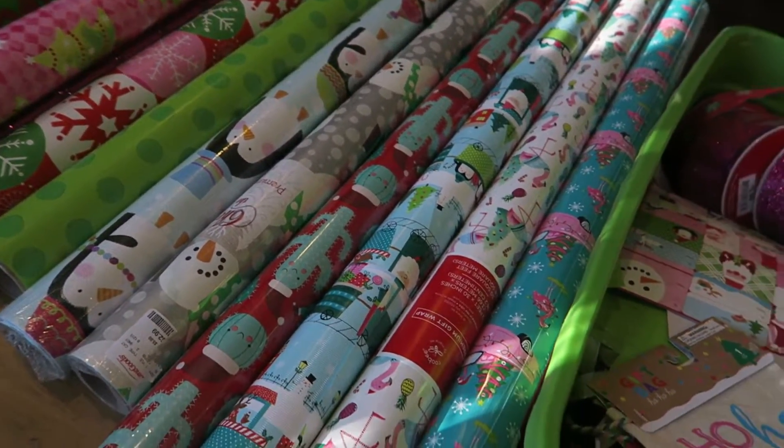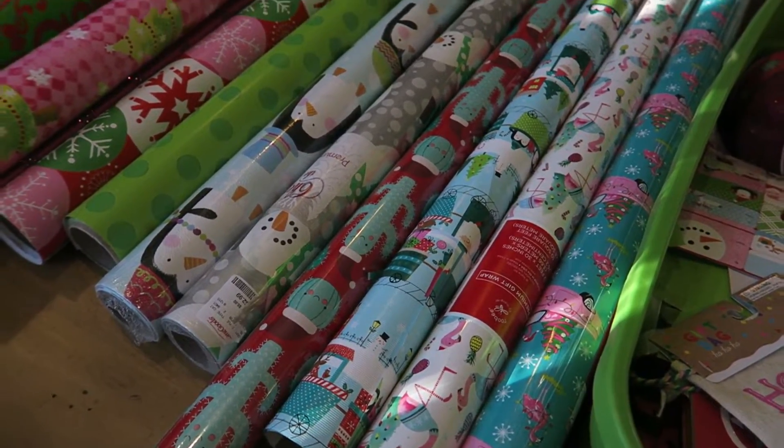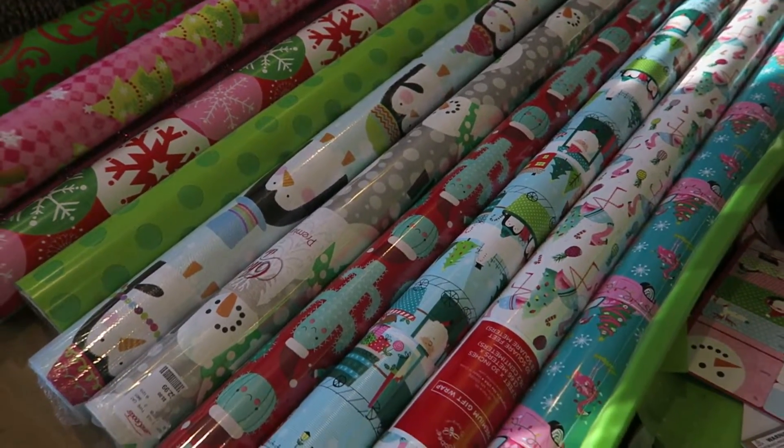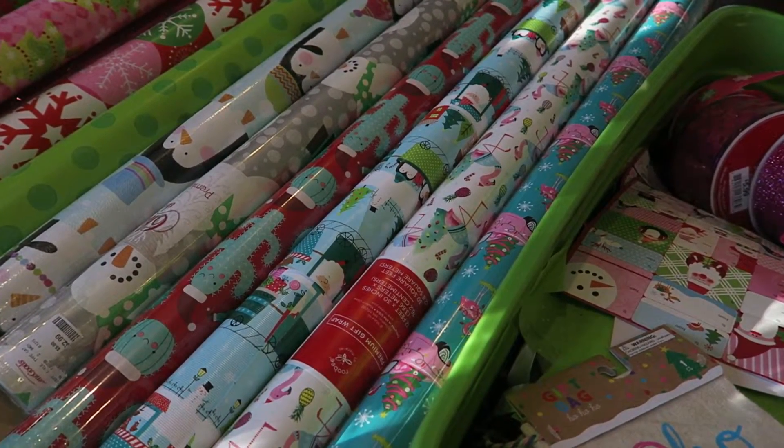So that's what I wrap with too. I'm going to go ahead and get some packages going. We have our first official family Christmas party tomorrow so I've got lots of gifts to wrap for that.